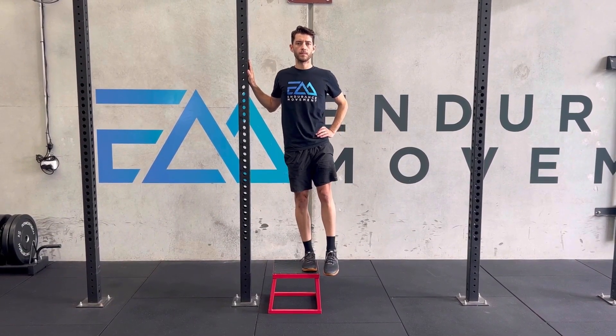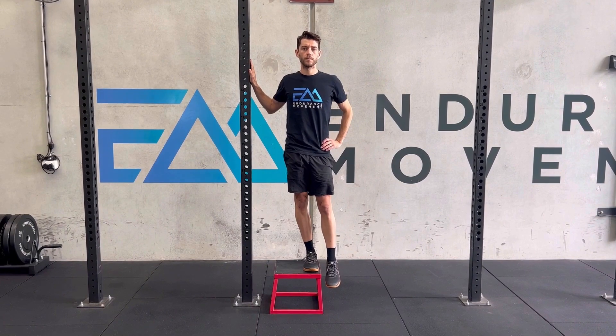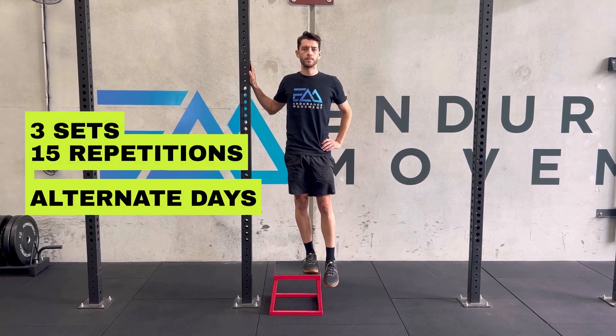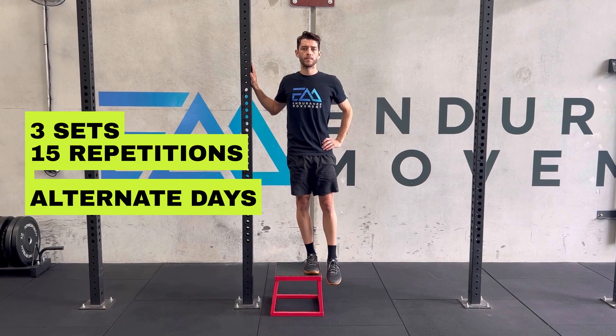Hip hikes can generally be completed pain-free in individuals with ITB syndrome. I would start with three sets of 15 if these are pain-free, and complete them every other day.